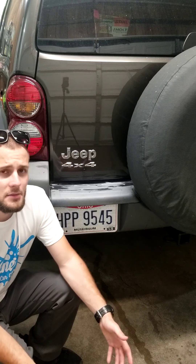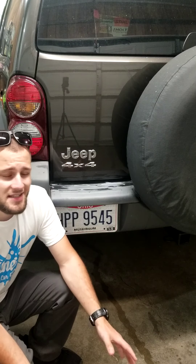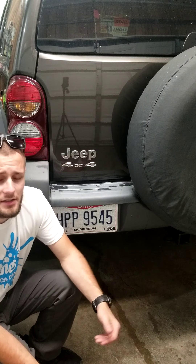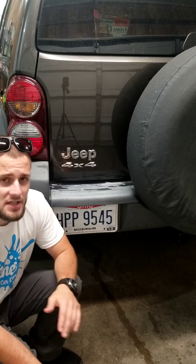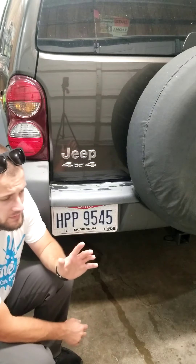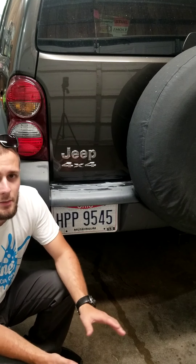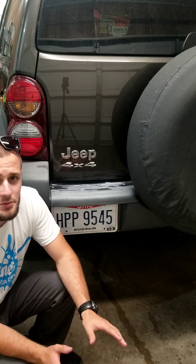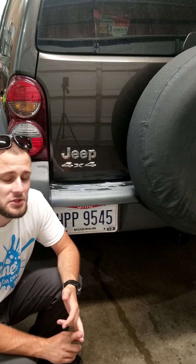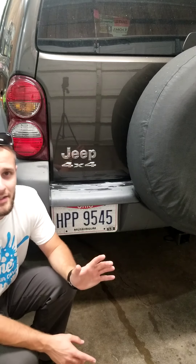That's another common myth — that wax fixes scratches. It doesn't. That's going to be another video for another day with some side-by-side comparisons. But that's why I wanted to show you: it's very, very important to clay bar a vehicle if you're going to polish it with a machine, if you're going to do paint correction, even if you're just going to hand or machine wax it with a regular liquid wax or sealant. Really, there's no reason not to.